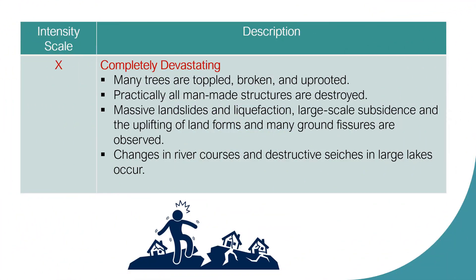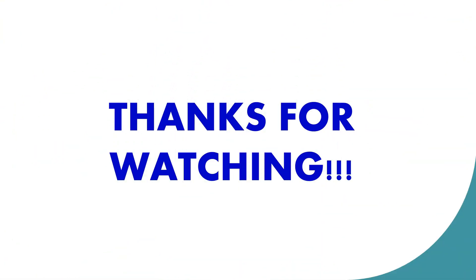Intensity Scale 10: Completely Devastating. Many trees are toppled, broken, and uprooted. Practically all man-made structures are destroyed. Massive landslides and liquefaction, large-scale subsidence and uplift of landforms, and many ground fissures are observed. Changes in river courses and destructive seiches in large lakes occur.